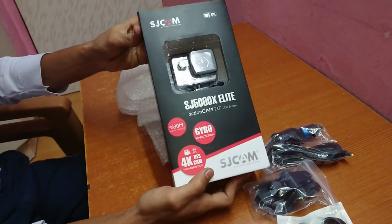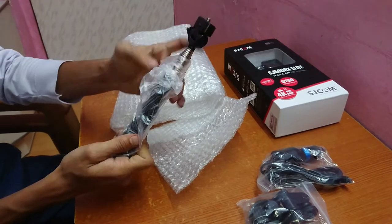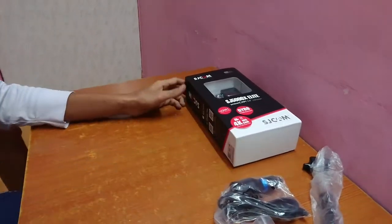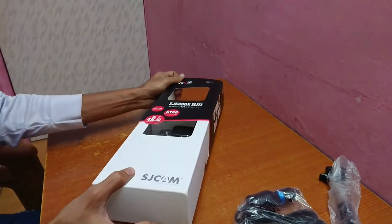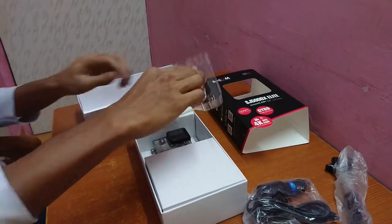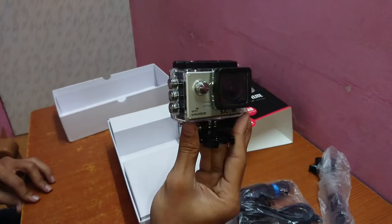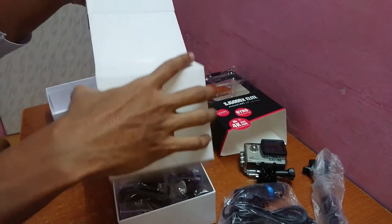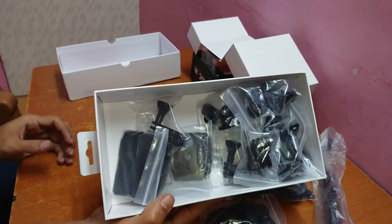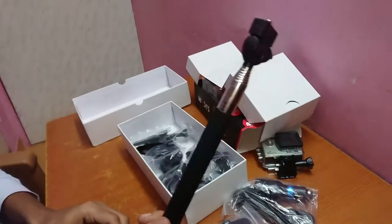So here is the cam, and here is the selfie monopod or selfie stick. Now let's see what's inside the box. There were multiple color options but I chose the silver one. The box is almost full of mounts and attachments which serve different purposes. I took 5 additional accessories — starting with the selfie stick, which is pretty useful for taking selfies and videos too.